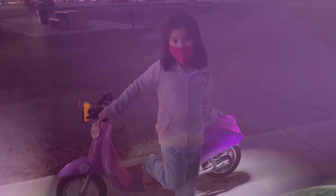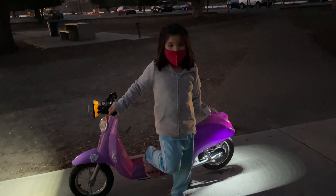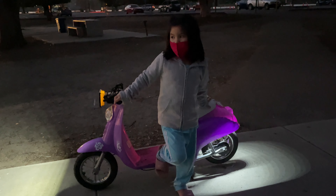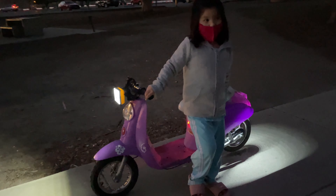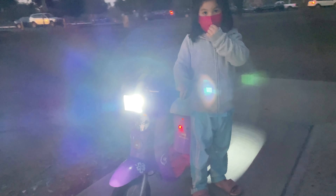Hi Cassie! How do you like your scooter with the LED lights? She says she likes it - and it's nicer at night time because it's brighter.